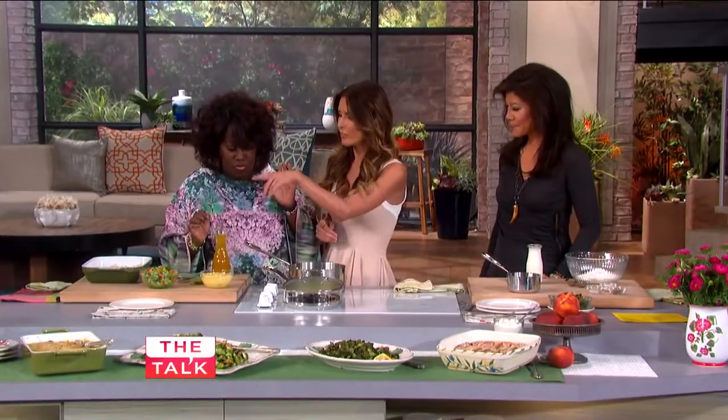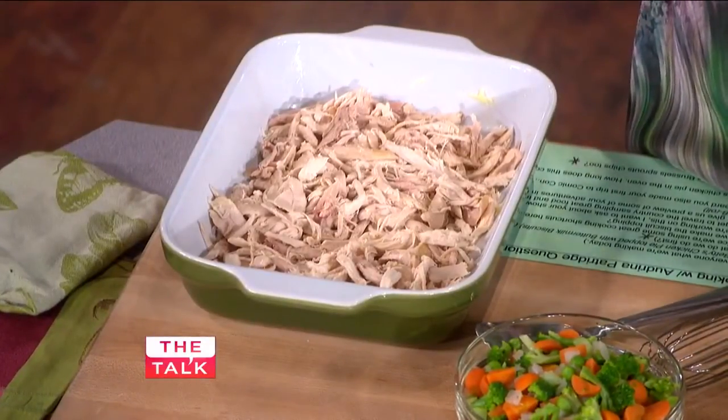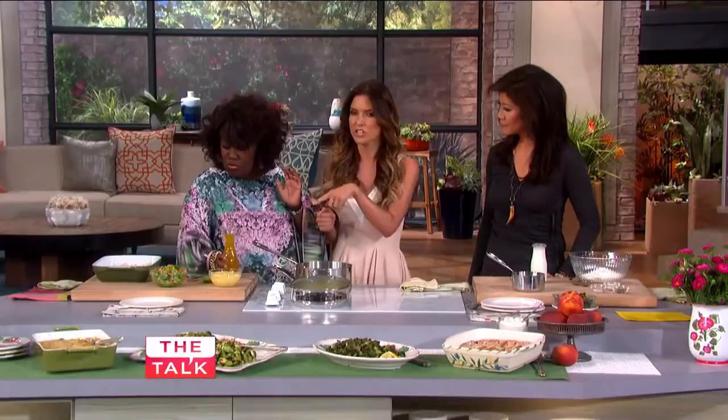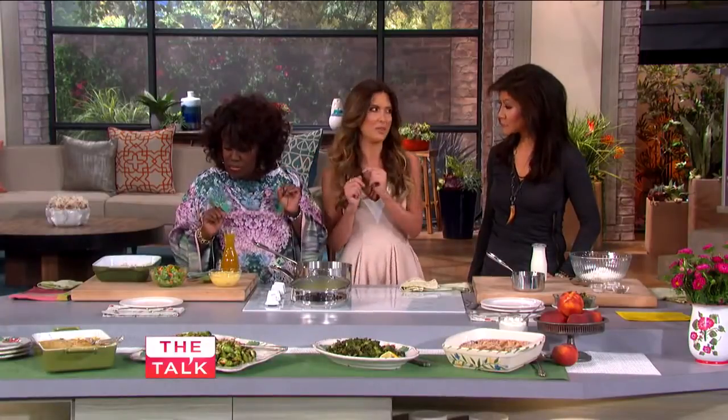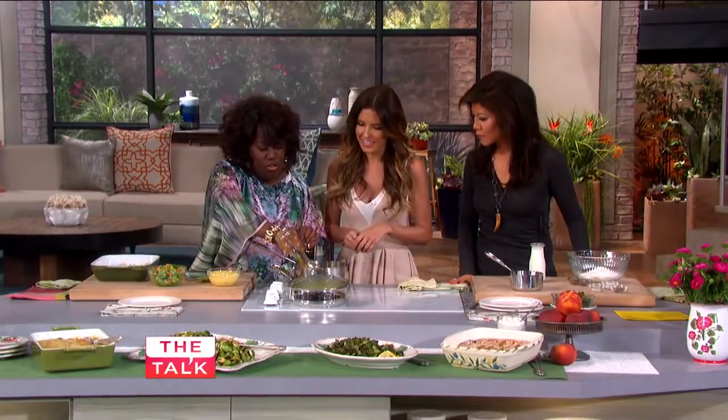So what do we do first? For the chicken pot pie, right here we have all the chicken. I am always on the go, so I don't have time to do everything so gourmet. I buy a rotisserie chicken, shred it up, and put it in a dish. And then we add the chicken broth.